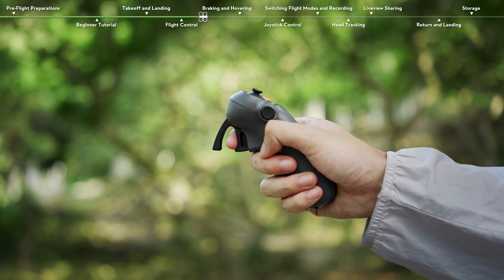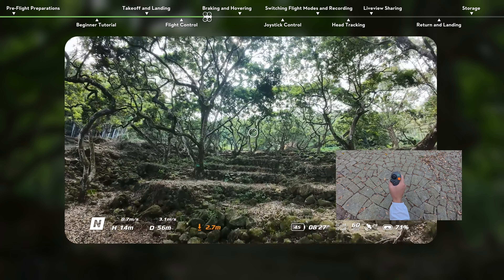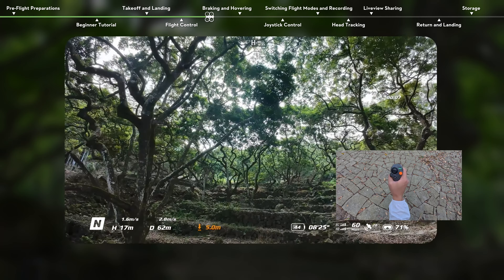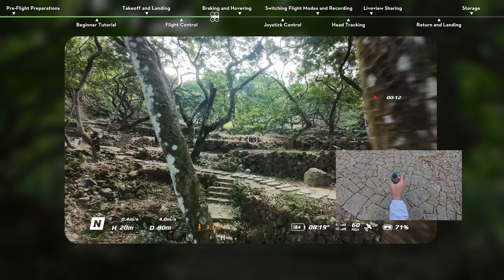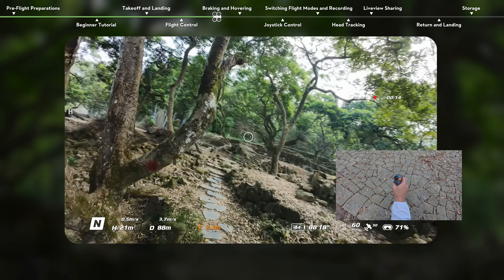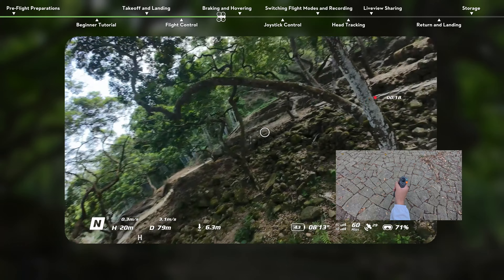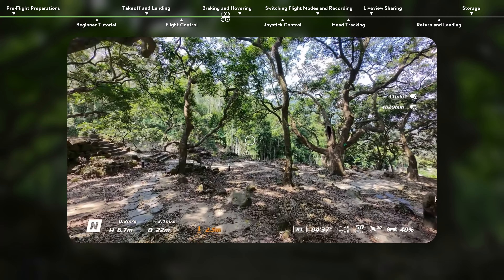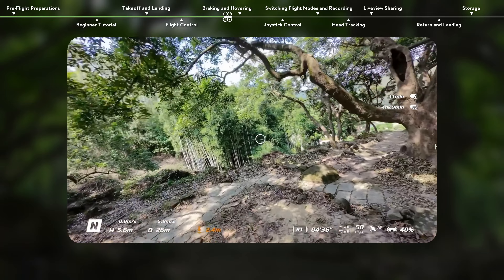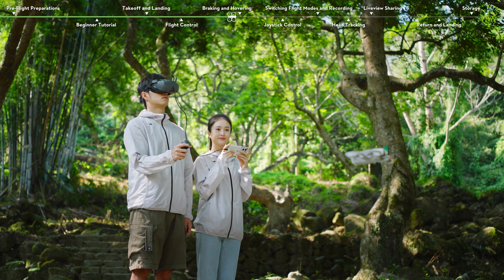Press the accelerator to the second stop to fly in the direction of the circle in the goggles. At this time, tilt the motion controller up or down to ascend or descend at an angle, or tilt left or right to make turns. Apply more pressure when pressing the accelerator and DJI NEO moves faster. Push the accelerator forward to fly DJI NEO in reverse.